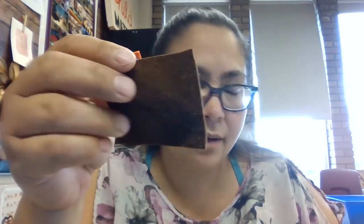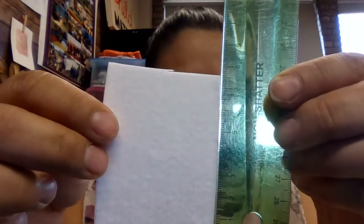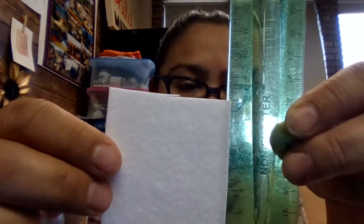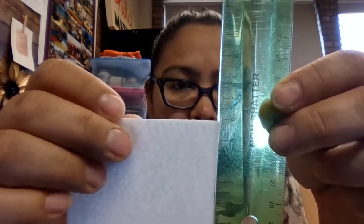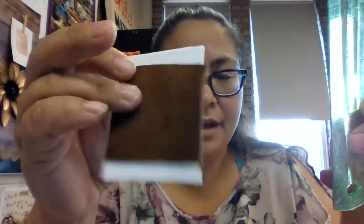A piece of pellon or flexi firm, as it's called, and this can be purchased in any fabric store in the interfacing area — just ask one of the workers and they will show you where to get the pellon. You can cut it off just by a meter; they sell it in meters just like fabric. It's very firm, hence the name flexi firm. These aren't very large — about eight centimeters in length.